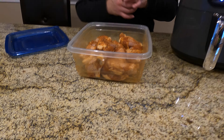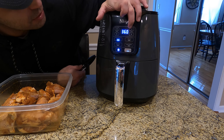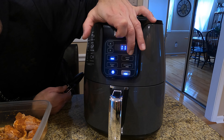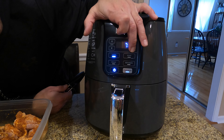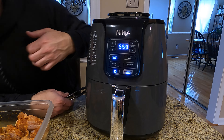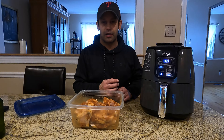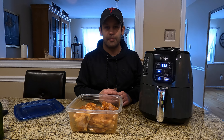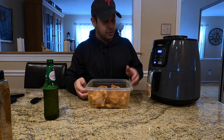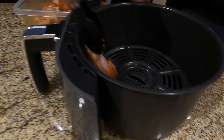So what we're gonna do is start at 360°F — I'm gonna give it a preheat for six minutes, more than enough. We'll let that preheat, I'll show you how we arrange the wings in the tray, and we'll cook from there. Don't forget to like and subscribe. All right guys, we're back, we're preheated.